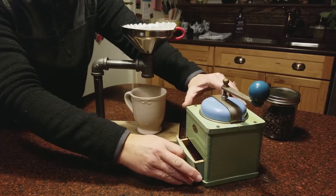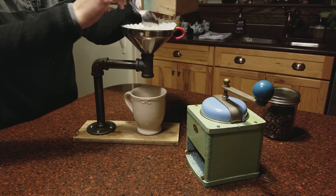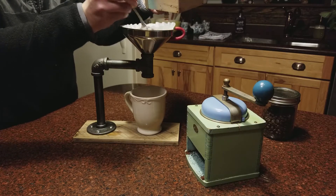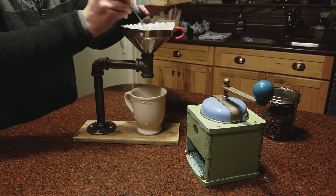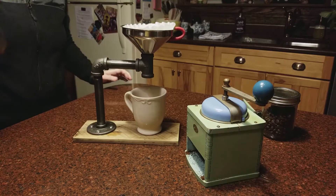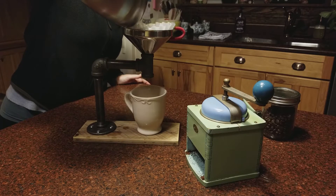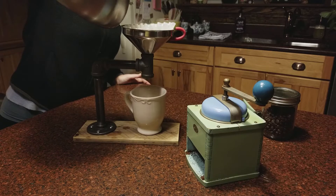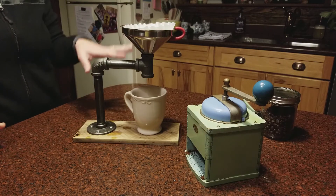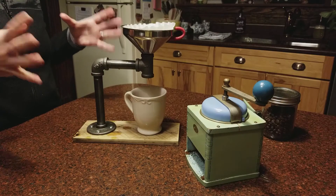Then you're going to add your coffee grounds. There's some precise measurement, but I know I like about three heaping tablespoons. You want to level those out. Then you pour for about 10 seconds really slowly, just to get the coffee grounds wet.